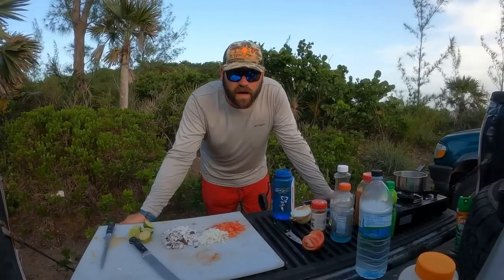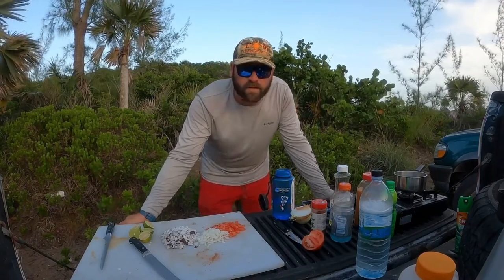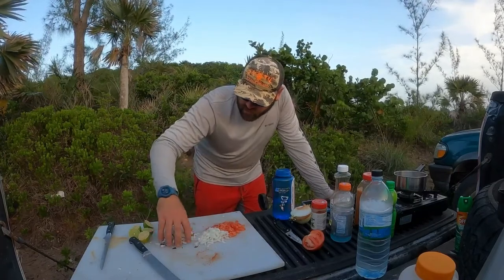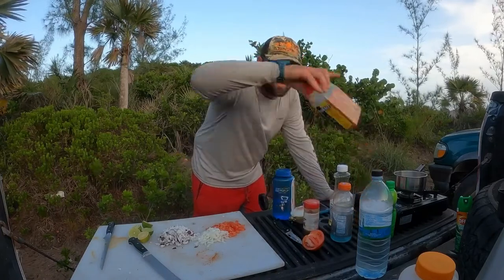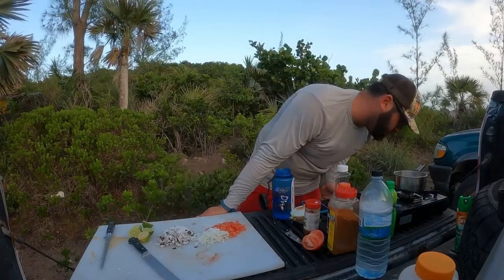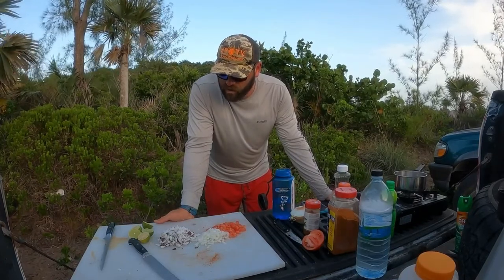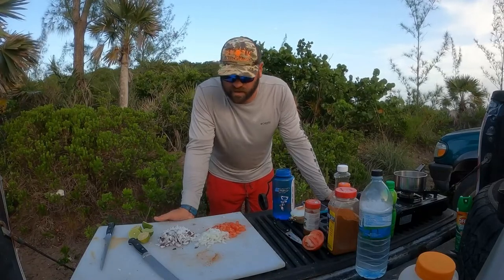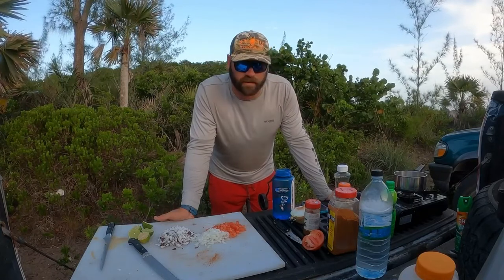Now you've seen how we caught the fish. Now you see how we're about to cook it — well, the limes are gonna cook it. So we've got our tomato, some onion, our grated-up coconut, a bunch of limes, some seasoning, some Old Bay. And we're just boiling some water, which looks extremely dirty. We're going to boil up the coconut and let that sit, turn that into kind of like a coconut milk while the fish cooks in the lime, tomato, and onion.